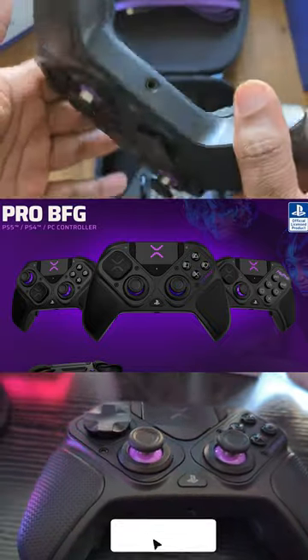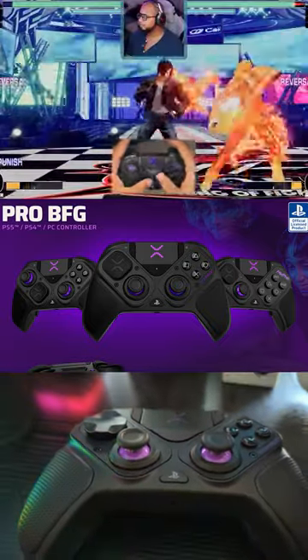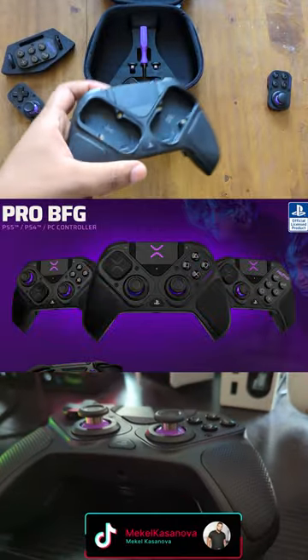The way the controls feel — from the D-pad, the analog sticks, the buttons — the modularity of this is so cool.